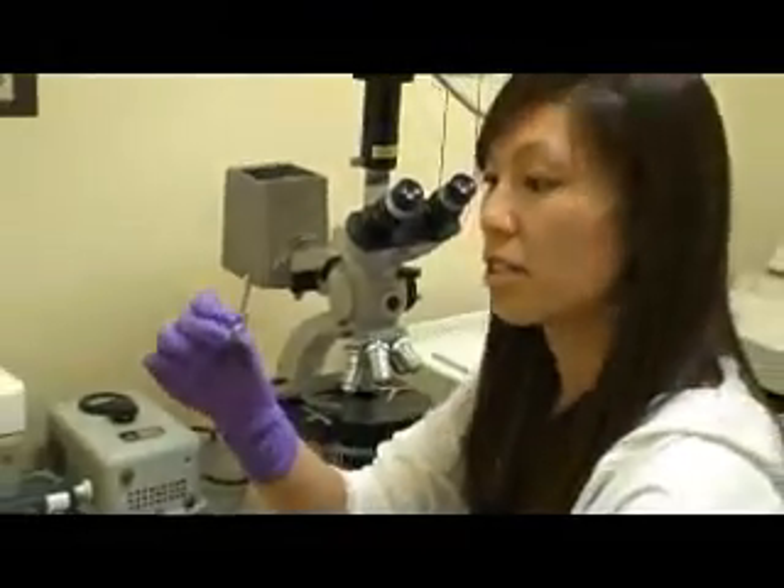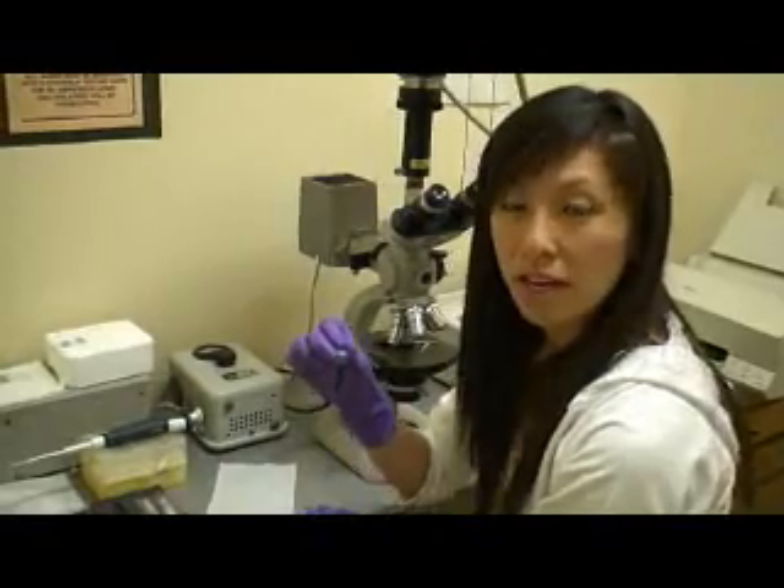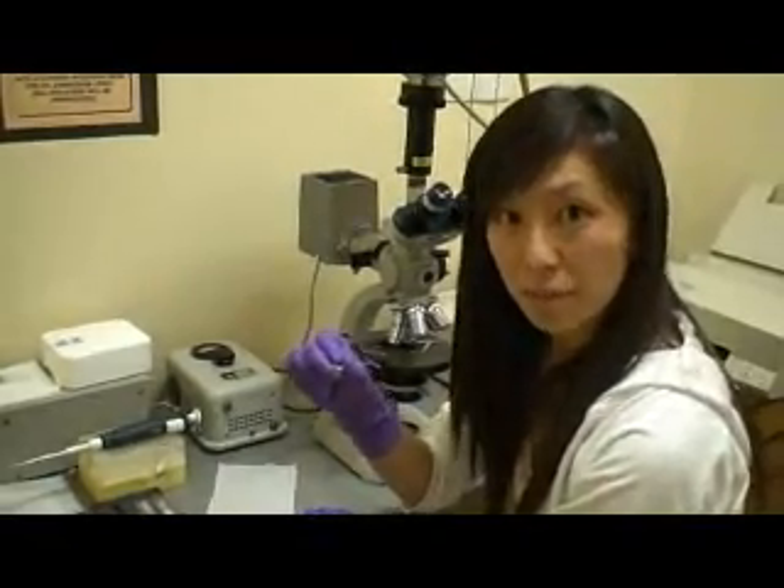Your cell sample should consist of 760 microliters of the medium, 140 microliters of the trypan blue, and 100 microliters of your cell sample.